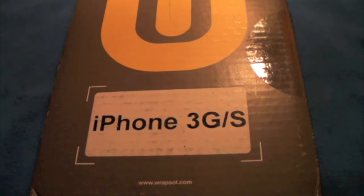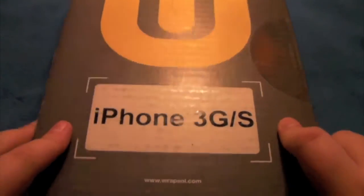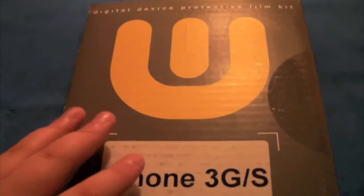Hey YouTube, Dima here from everydayreview.com with a review on the Rapsule protective skin for the iPhone 3G/3GS. It's got nice packaging, and they shipped it via FedEx in the box itself with nice cardboard. They are very environmentally friendly.